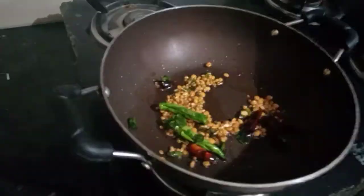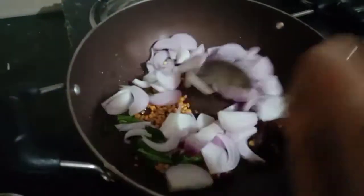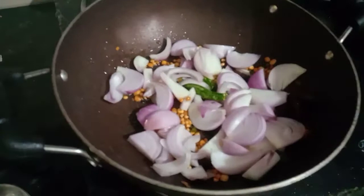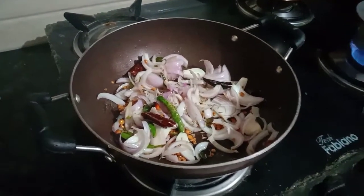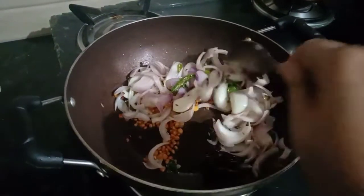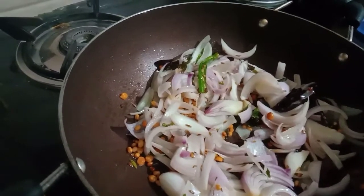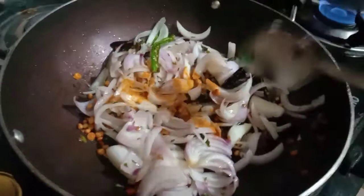I am going to put 2 tablespoons of oil, then 1 tablespoon of oil. Let's cook this one. After the egg, I'm going to put a tablespoon of pasta in here and put the egg on this.